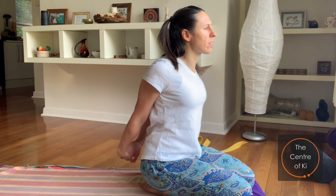Gently come back to center, then just let your arms go and sit for a moment. Let your hands rest in your lap and feel, as you're breathing, some softness through the shoulders, the back, and the neck.